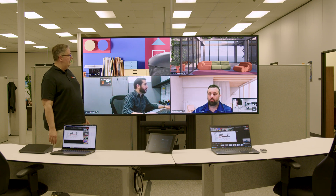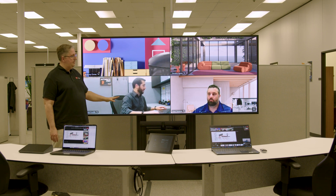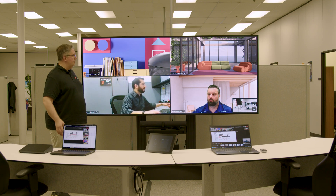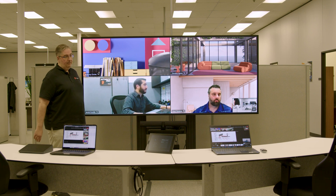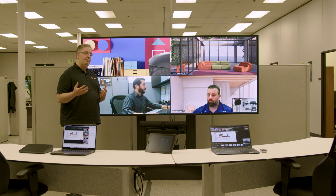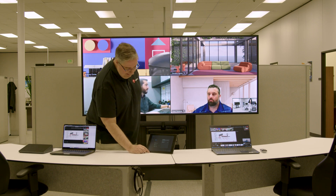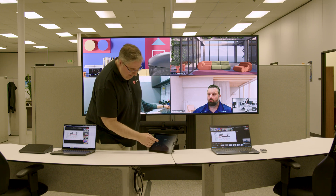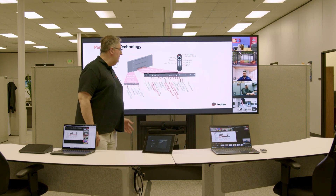Right now, as you can see, we're in a call that was initiated from the MTR and we already have some participants in gallery view. I've also been sharing some content that I'm going to show you. I initiated an ad hoc call and then called myself from the MTR, and from my laptop I basically shared from PowerPoint Live. Right now in the views here, we are in gallery view only.